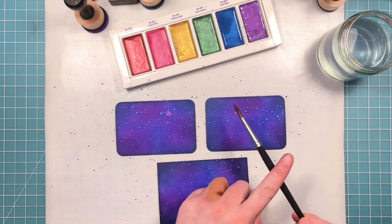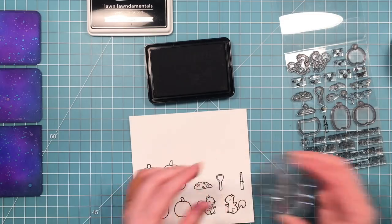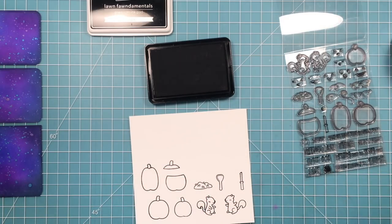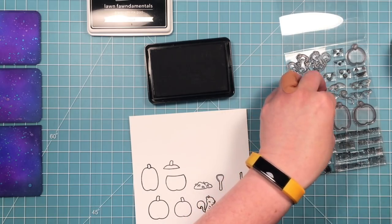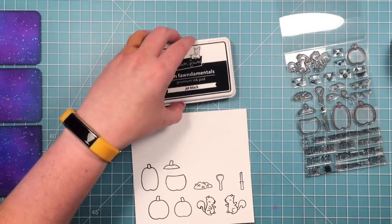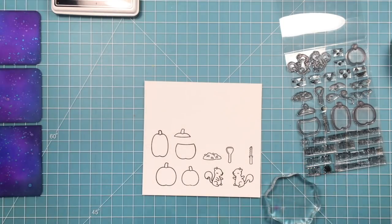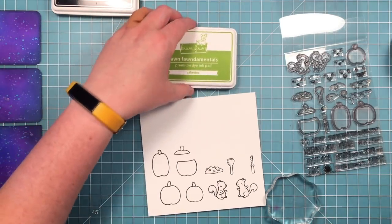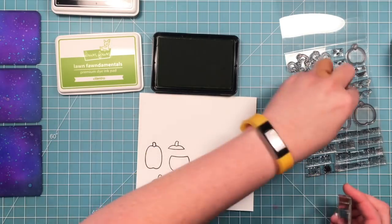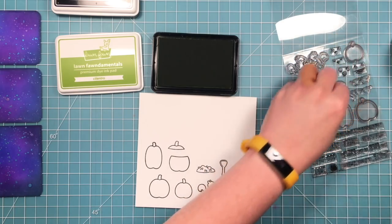I've stamped out a bunch of images in jet black ink because I'm going to color them with Copic markers. I've got my two little squirrels, all the different pumpkins including the one with the top off, the pile of guts, and the carving tools as well. I'm also going to stamp out some of the little vines and swirls that go with the pumpkins, but since those aren't going to be colored I'll stamp those in some cilantro ink. I'll probably stamp out more than I'll use — that's typically what I end up doing.